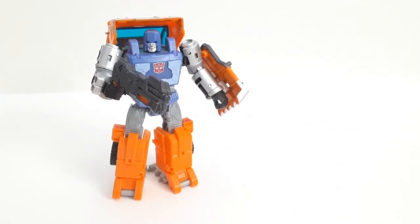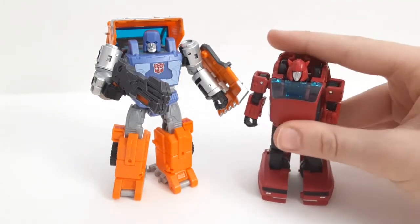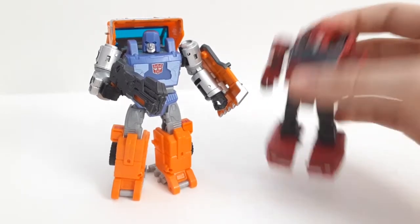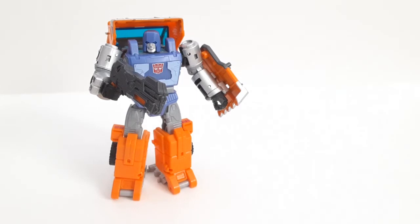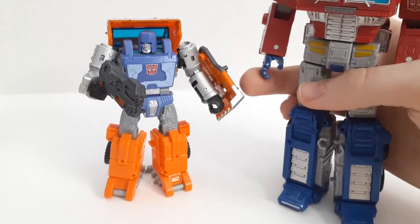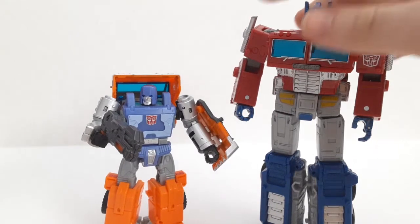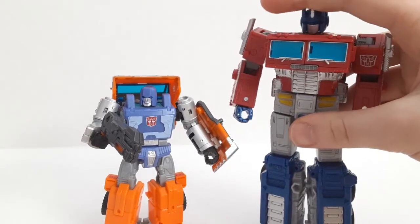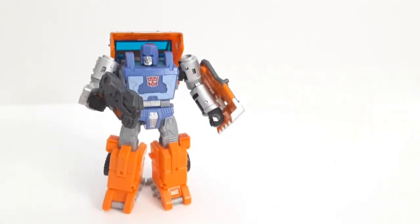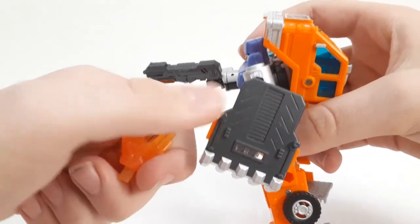For comparison, here he is with Cliffjumper — you can see Huffer is noticeably bigger. So yeah, we're not in the G1 era and they're not all going to be the same scale, which works. And here he is with his leader Optimus Prime, so you can get a good sense of the scale.